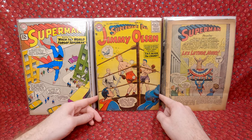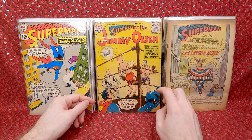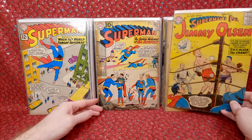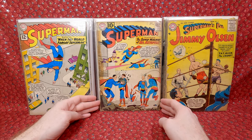And then we have some Jimmy Olsen books. The Jimmy Olsen books I paid cheaper on — still like a dollar or two for the beat-up ones and five dollars for the better ones. We have number 11 — not in good shape but still a cool earlier issue. Then we have one more Superman issue — Superman 148, a fun cover, but it's damaged. I paid really cheap on the damaged ones.